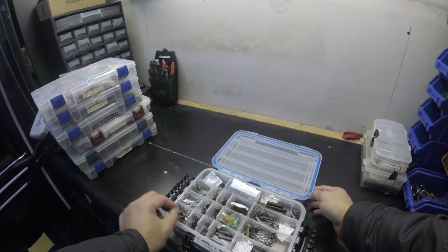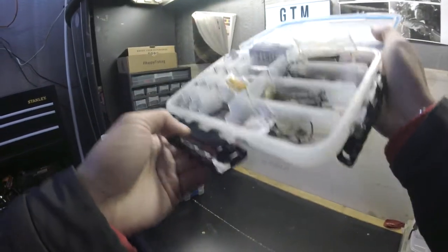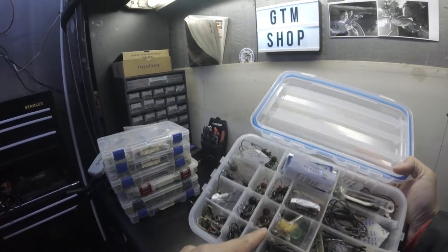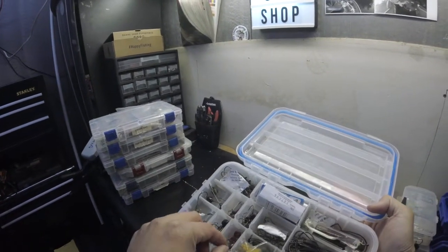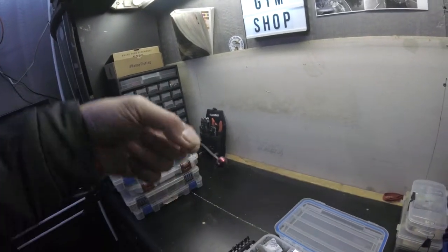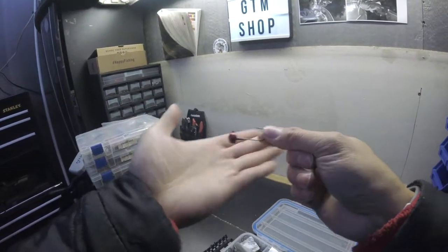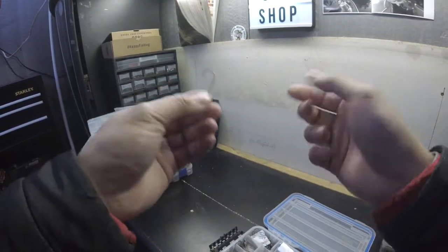This is my hook and terminal tackle box. I love the gasket on it — keeps it water-tight, zero problems except with my hooks. I didn't use silica before and that's why my hooks got rusty. I also have my homemade finesse jig heads in here that I powder-coated — I made little hole keepers by bending them myself. I really love these and I'm going to start using them with Z-Man products because Z-Man plastics are really picky about the hook keeper you use.